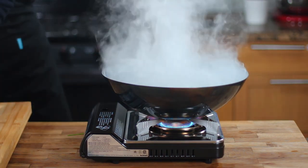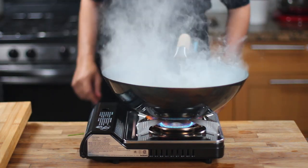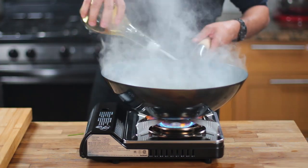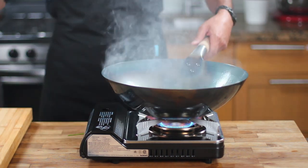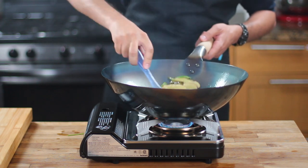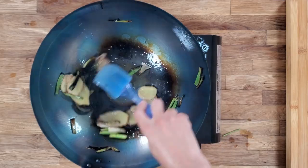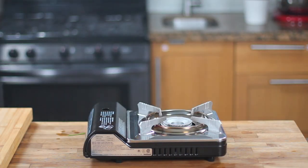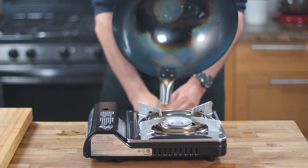As a final step, to ensure that the wok is properly seasoned and ready for use, add some sesame oil or any other vegetable oil you like to use for Asian cooking to the wok and heat it. Then fry some spring onions and ginger in the oil. The spring onions and ginger will absorb any residual protective coating and add an additional layer of protection to the carbon steel wok. When you're finished, discard the fried spring onions and ginger and wipe any excess oil from the wok. This will leave you with a beautifully protected and seasoned wok that is ready for cooking amazing dishes.